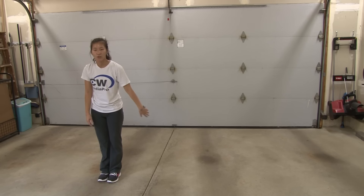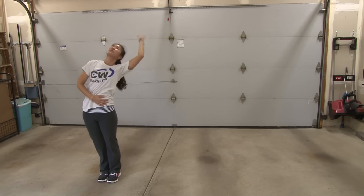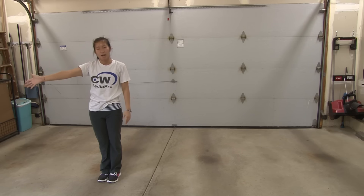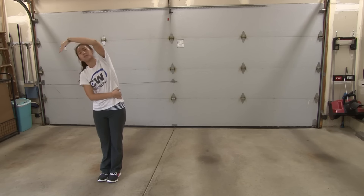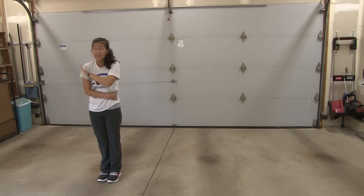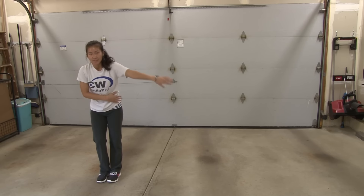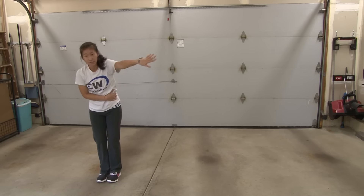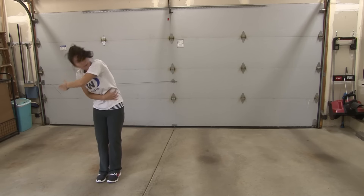From here, you're going to do another sort of around the world, or an arch back. This time, your right arm is going to be across your stomach, and your left arm is going to go around your head. You're going to take 6 counts to do this, so take your time. After you step together on 8, you're going to the right. So this is 1, 2, 3, 4, 5, 6.